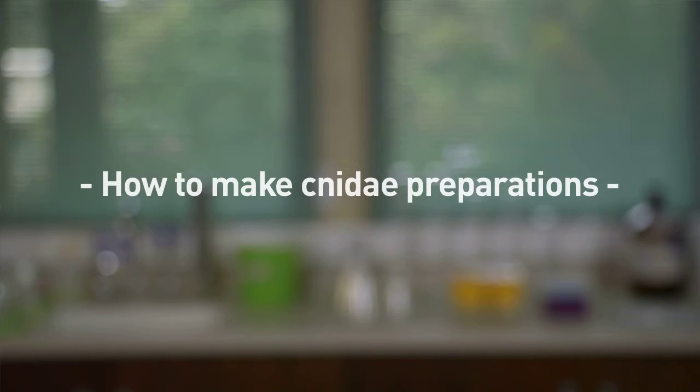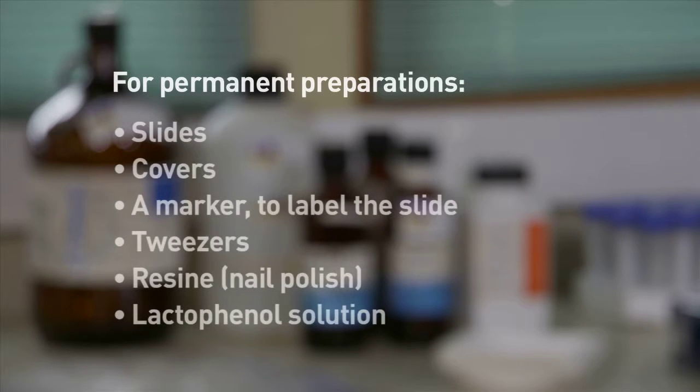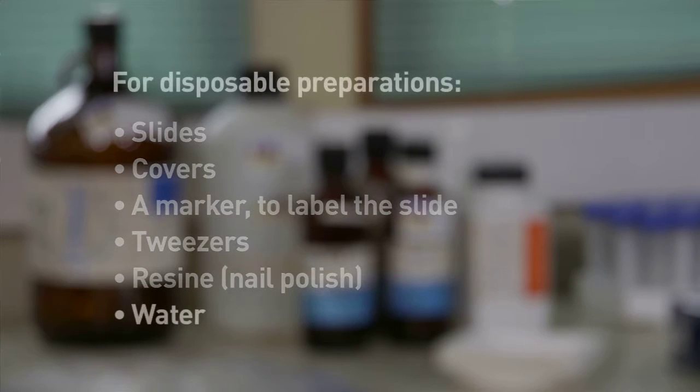Cnidae preparations can be made so they are permanent or disposable. For permanent preparations you would need slides, a cover, a marker, tweezers, some kind of resin. You would need a solution of lacto-phenol. For disposable cnidae preparations you can use water instead of the lacto-phenol solution.